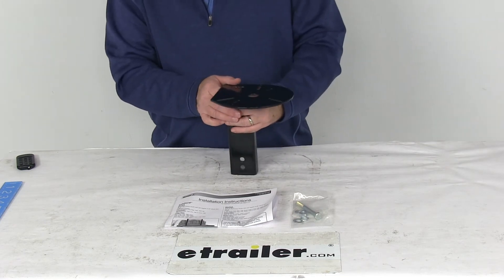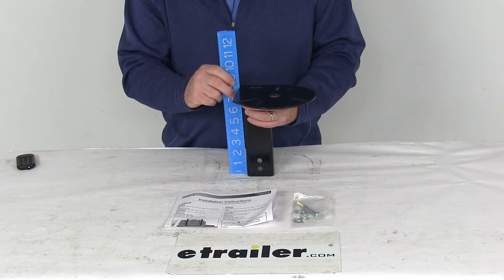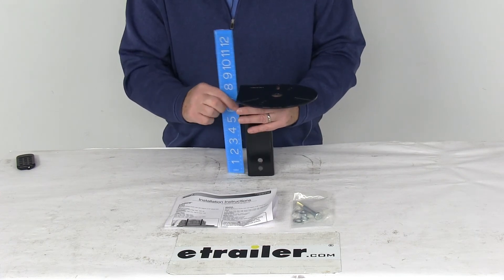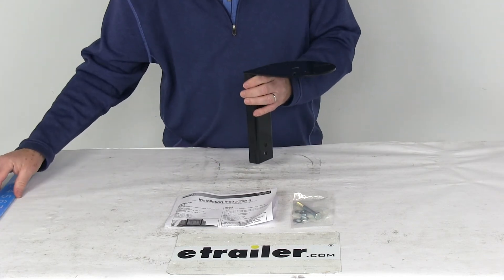This part is made in the USA. The length of the mounting bracket is right at 8 inches, and the top portion diameter is 6 1/2 inches.